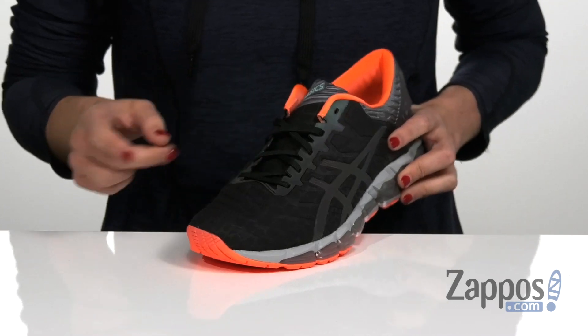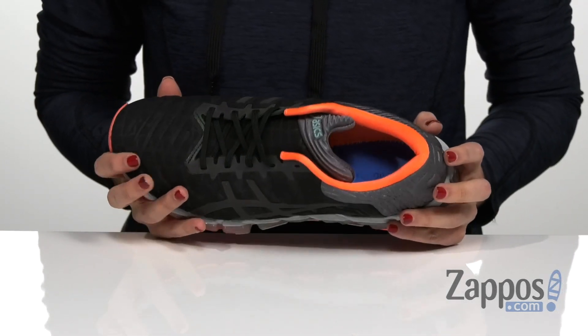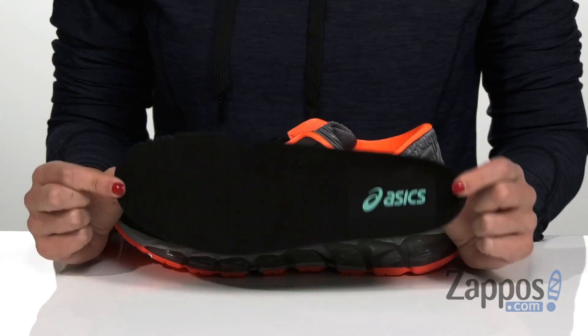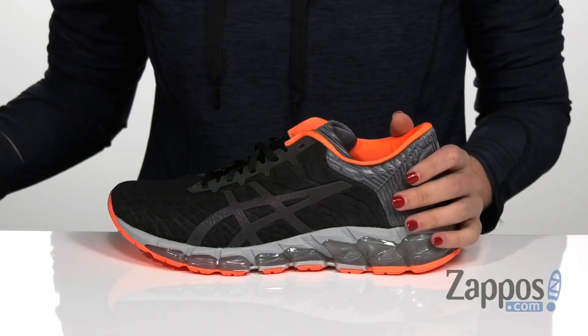It laces up in the front and has a padded collar in the back with a soft and breathable fabric lining on the inside for a great in-shoe feel. There's also the Ortholite X40 insole which has a high level of breathability, and since it is removable you can replace it with whatever orthotics you happen to need.